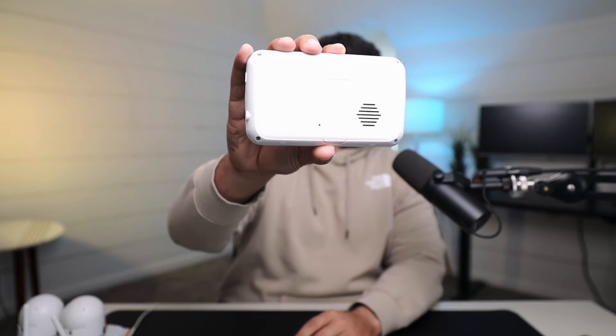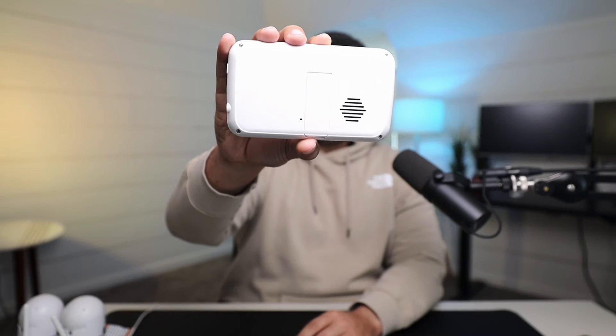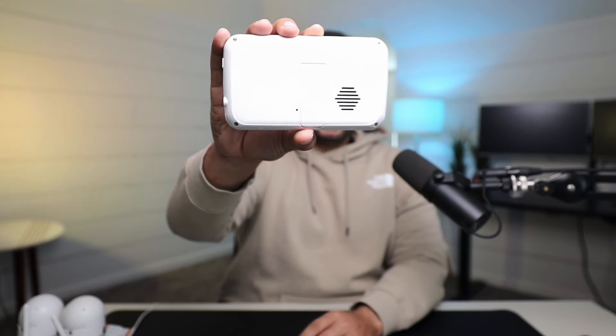On the back of this — there it is — there's that little pinhole. And what we're going to do, we've got a paperclip. I couldn't find a paperclip, so I got a small nail. We're just going to press that reset button and hold it for five seconds.